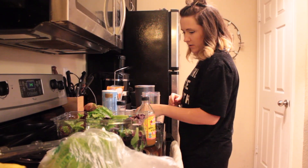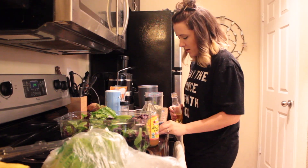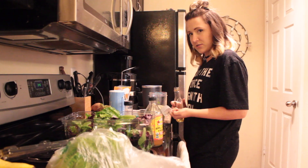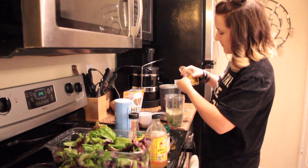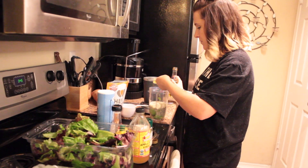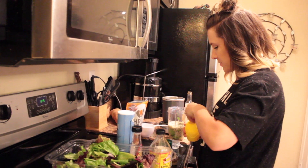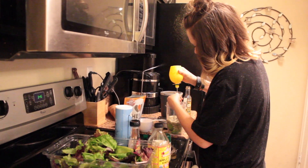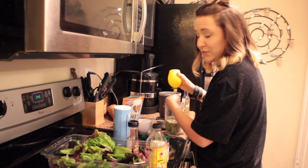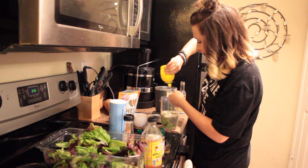We're going to add two whole tablespoons of olive oil. I don't usually measure things, but this recipe is way too good to not measure. Two tablespoons done. Next, two tablespoons of lemon juice — I use bottled because it's just way easier and it's organic, so don't freak out.